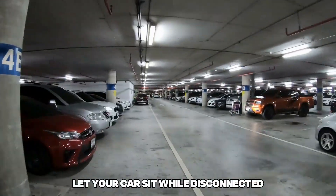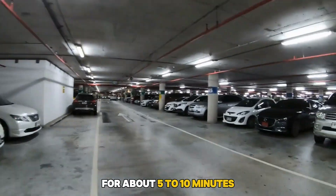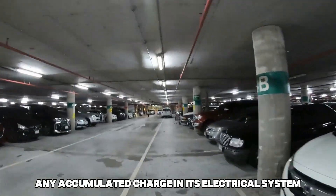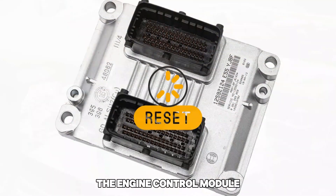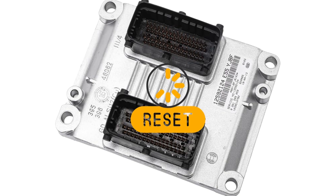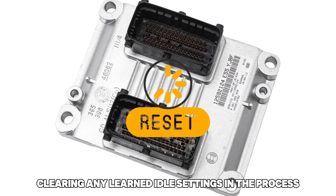Let your car sit while disconnected for about 5 to 10 minutes. This will give your vehicle ample time to dissipate any accumulated charge in its electrical system. With no charge in the system, the engine control module (ECM) will be reset, clearing any learned idle settings in the process.